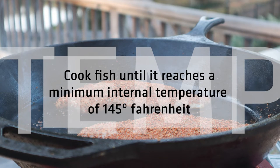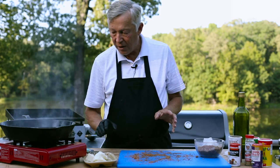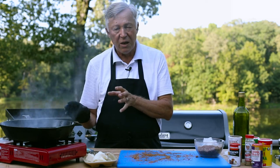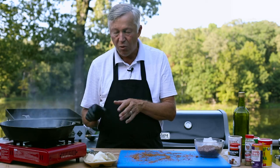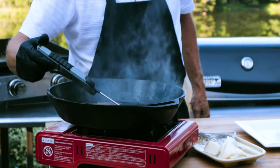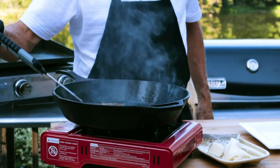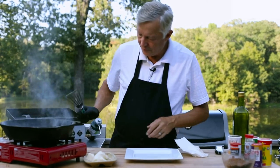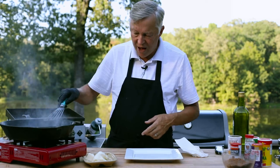We're at about 121–122 degrees right now — we're getting there and it's going to turn out just about right. It's time to check the internal temperature — we're up to right about where we need to be. That's absolutely perfect. I need to stay away from that smoke — it will get you. We'll go ahead and turn the fire off. Keep in mind that skillet is very hot.